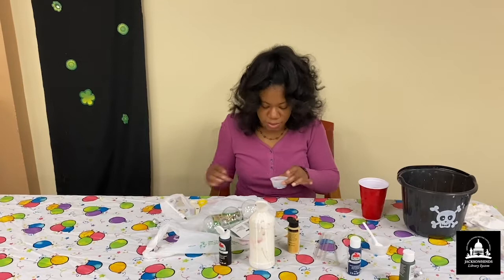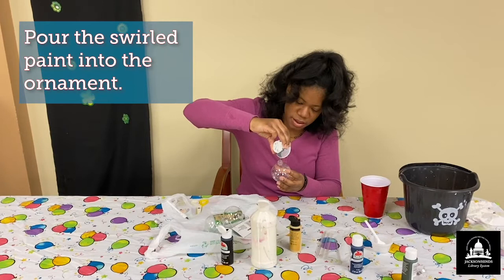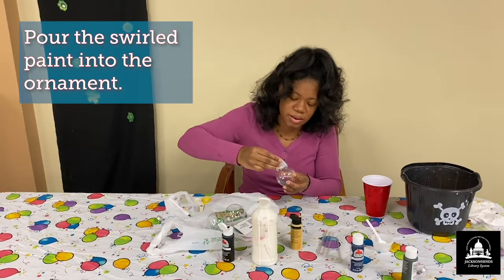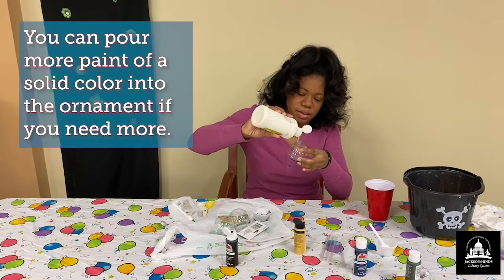I'm done with that, and now I'm going to take my ornament and pour my paint in. The good thing about this is that if you do get some that gets mixed together, this can always just be a base color, and you can go ahead and marble again once you have your paint inside. I'm going to spread this around — not quite enough — so just take another color, like white.